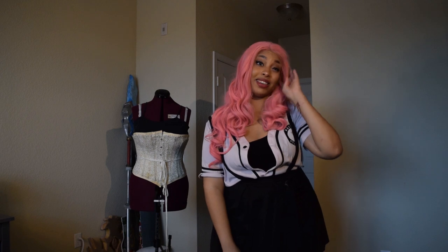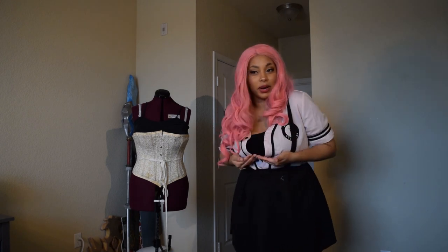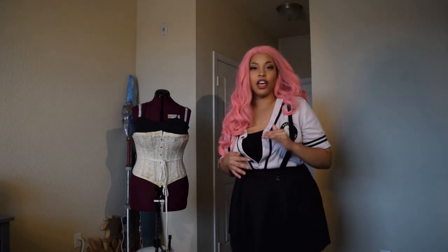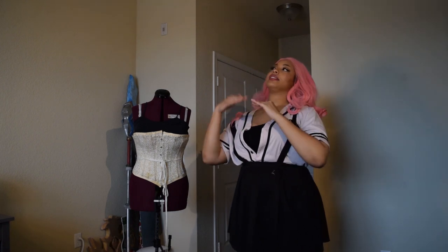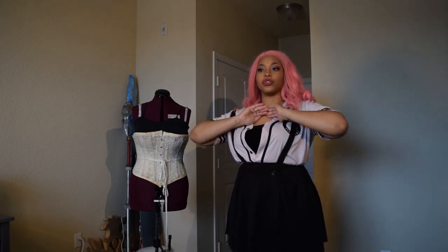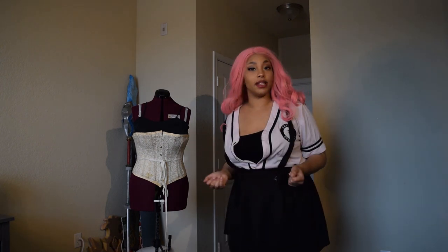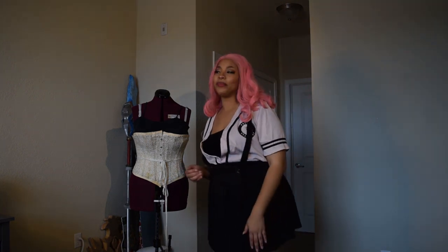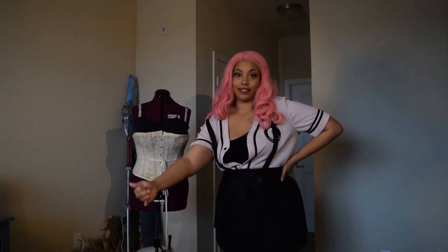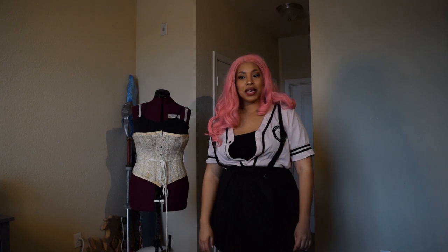The corset you use really depends on what type of gown you're doing. If you're looking for something more Victorian or Edwardian bustle era, the corsets are different. For example, the Edwardian corset pushes the bust together to give you a pigeon bust silhouette. It all depends on the effect you want, and all these garments will affect the final outcome of your gown, so they're very important to investigate.